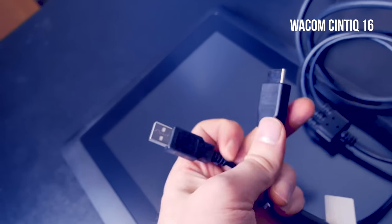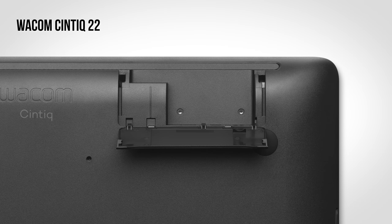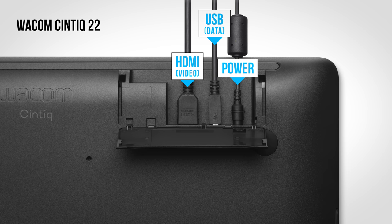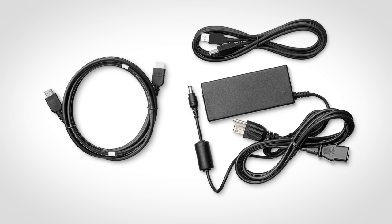The Cintiq 16 has a 3-in-1 cable that attaches very securely to the back of the tablet. The Cintiq 22 has the same compartment door, but instead of a 3-in-1 cable, Wacom has chosen to go with three individual cables for HDMI, USB, and power. Personally, I really like the cable design on the Cintiq 16 and miss seeing it on the Cintiq 22, though I've heard complaints from viewers that the Cintiq 16's cable is proprietary and can be hard to find or expensive to replace. You can get replacement HDMI and USB cables anywhere for cheap, so perhaps that's why we see three separate cables here.